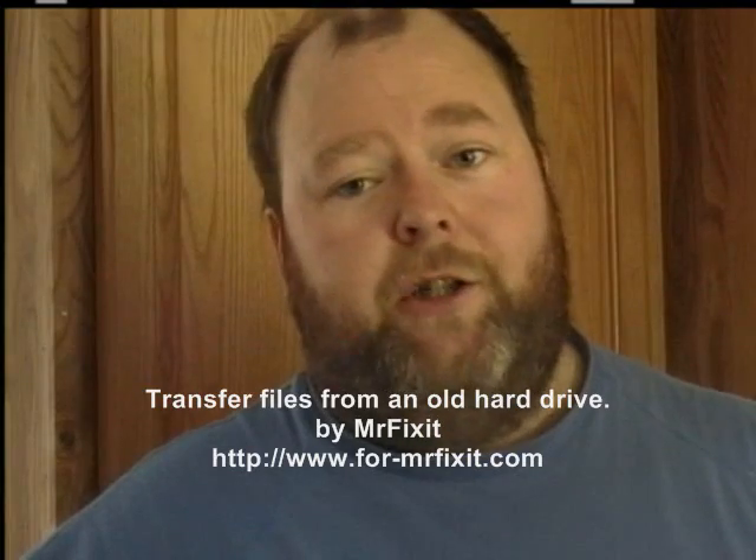Once you're done, you can keep your drive and use it for extra storage, or you can delete everything by reformatting the drive a couple of times, or entirely delete the partition and reformat it, to make sure any personal information on that drive is erased — so if you give it to somebody else, there's no personal information on it. That's all you have to do to transfer files from an old hard drive to your new computer. I hope you enjoyed this program. Stay tuned for more coming up on YouTube. Thank you — I'll see you next time.